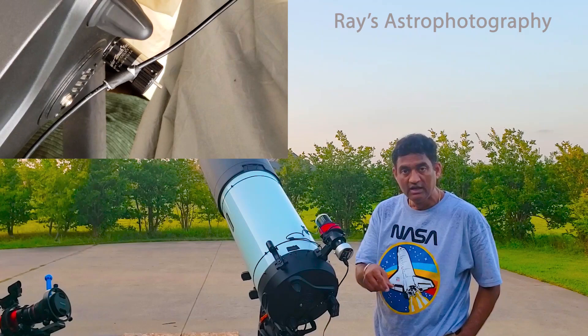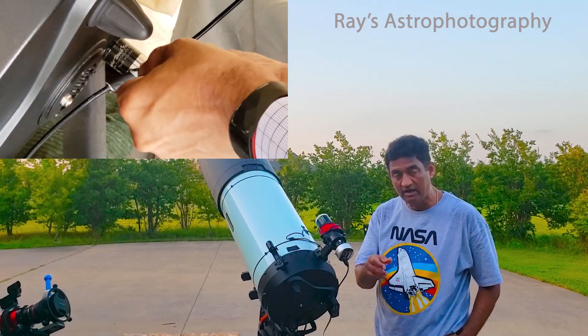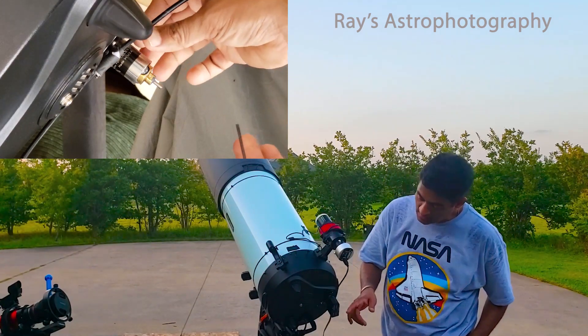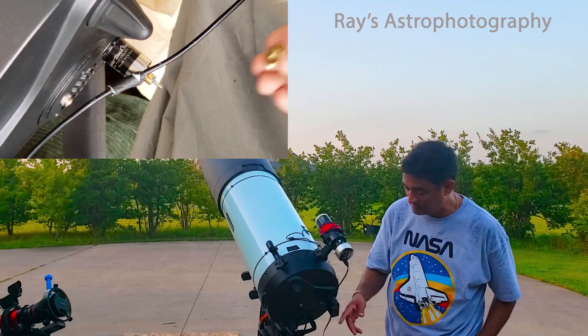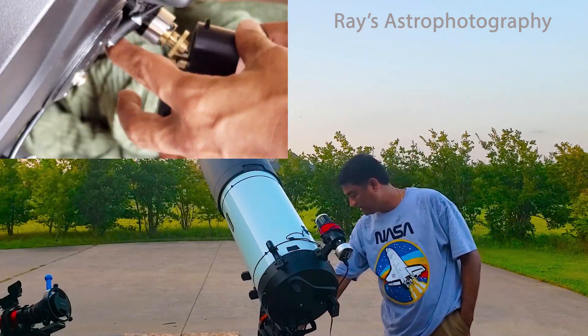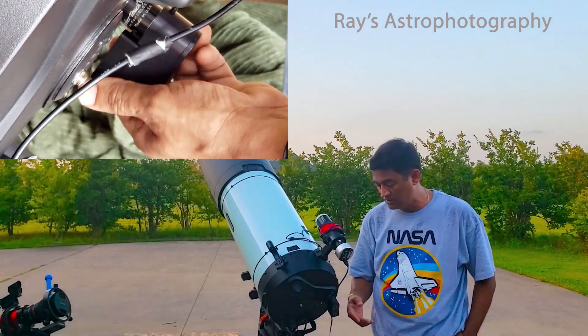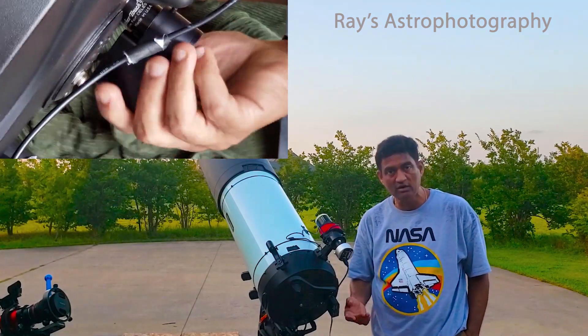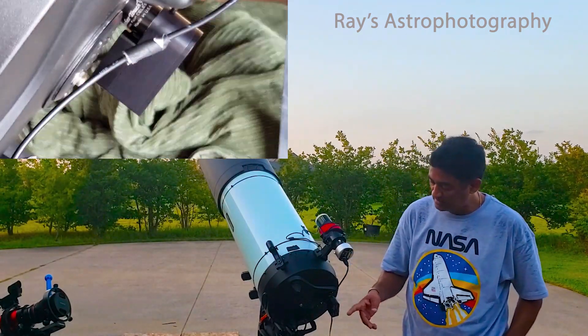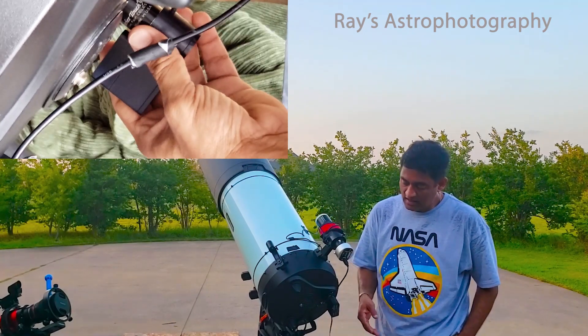All you have to do is take one of those orange knobs away and then you put this one in. It goes by a cable and they give you a little box and you have an ASCOM driver to control it. It's straightforward, pretty simple to install. It took like 5 to 10 minutes to install and it's ready to go.